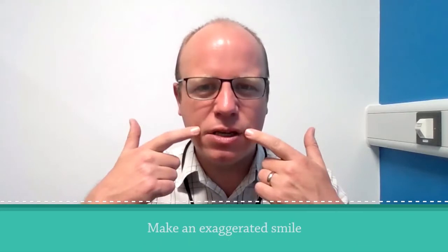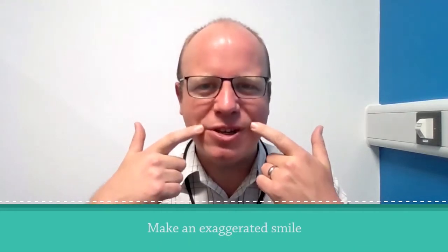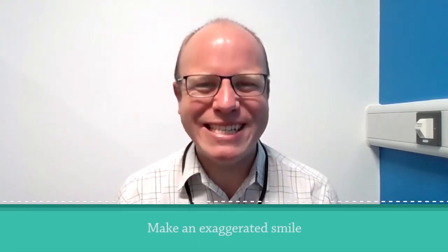The next one is perhaps the nicest one to perform in front of your friends and family — although maybe you don't want to do this publicly — because the instructions are to make an exaggerated smile. Bring the top lips up as high as possible, curling them around, and hold that position for 10 seconds.